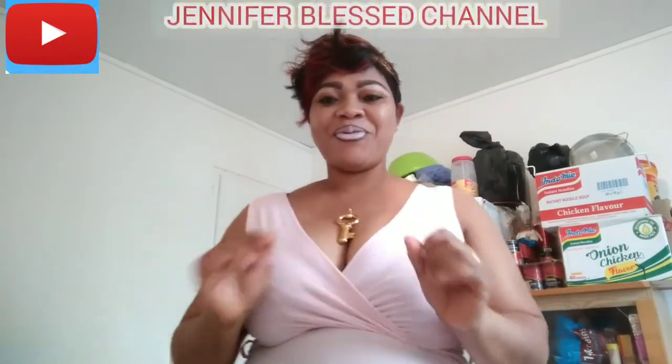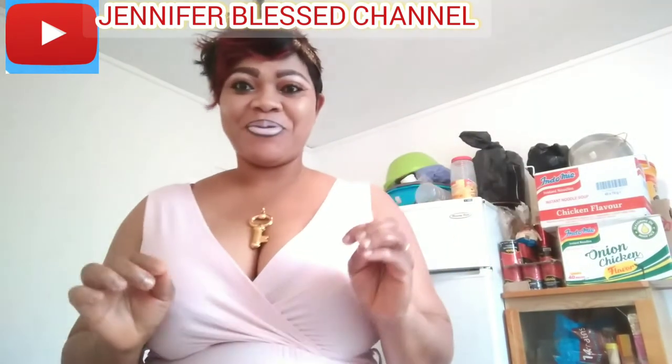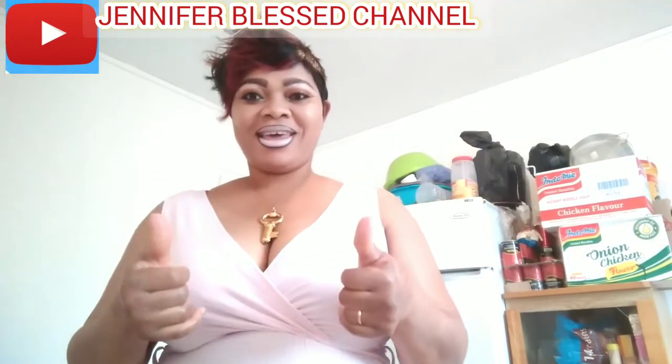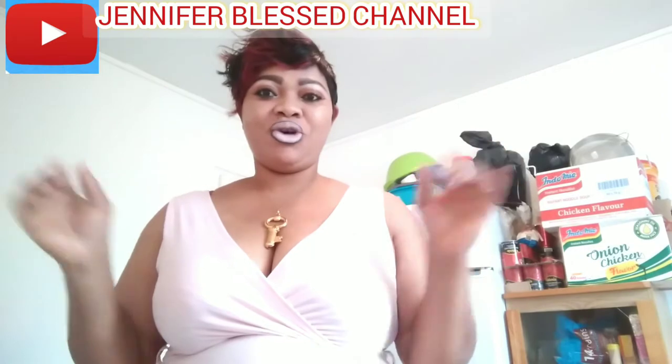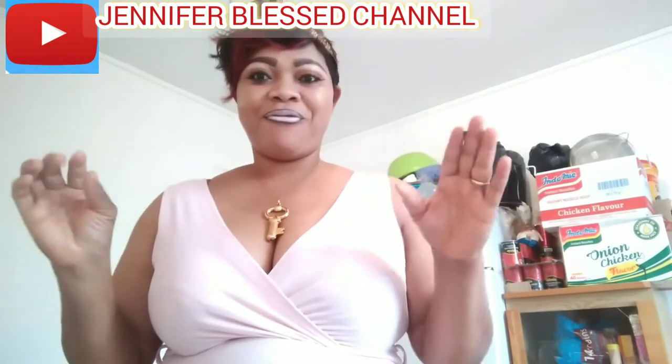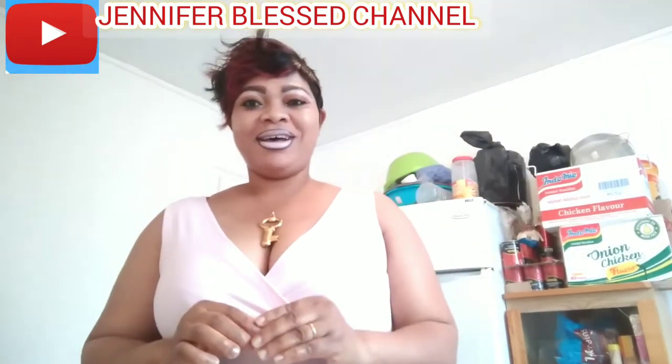Hello my lovely people, good morning everyone! Thank you very much for subscribing, for your likes, for your sharing. I appreciate you all for your effort, your love, and your support.